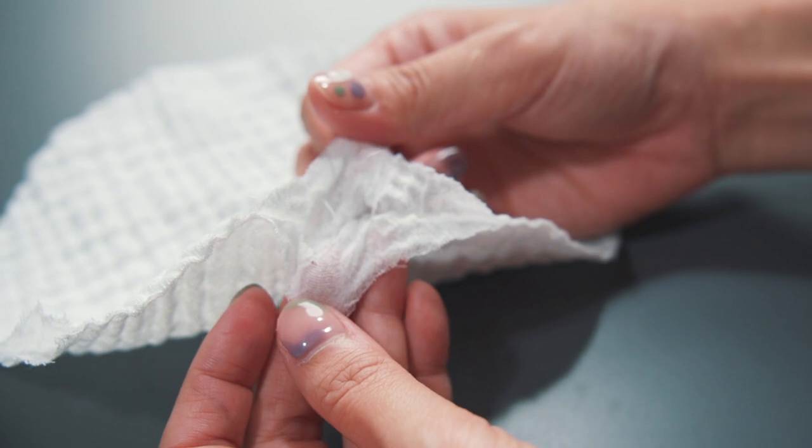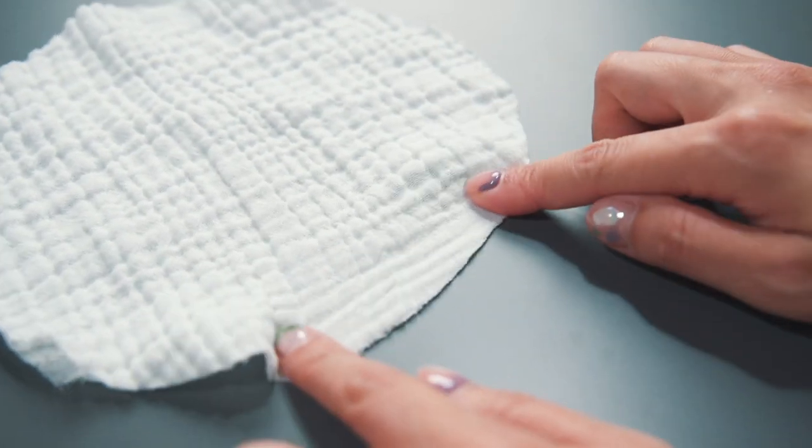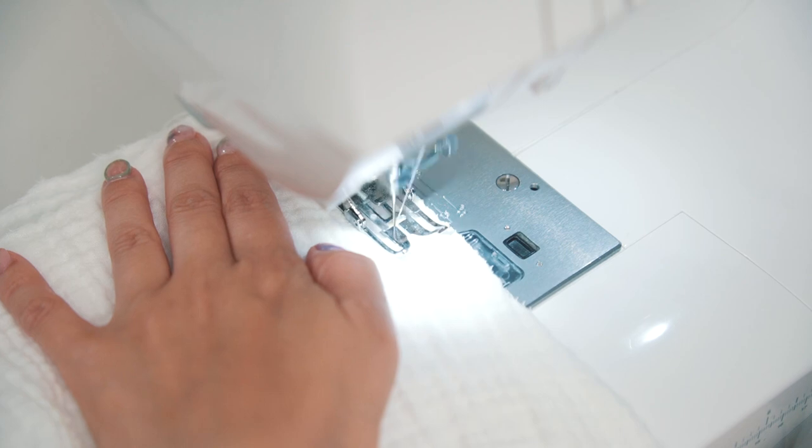I'm going to share my favorite tips for sewing with double gauze, focusing on how to avoid the dreaded fabric creep and prevent the fabric from stretching out. I will list all the common options for you to use.